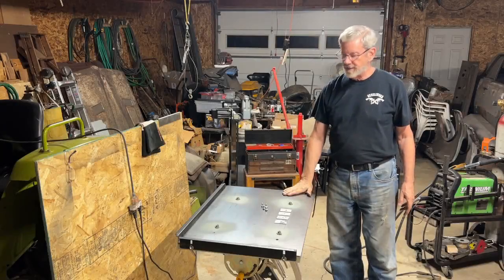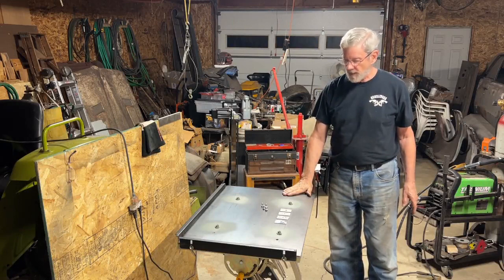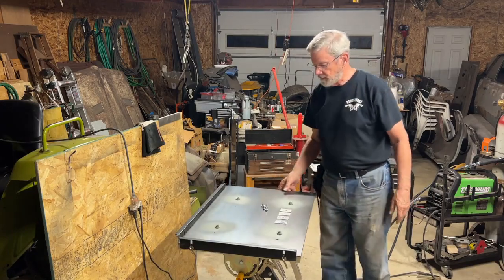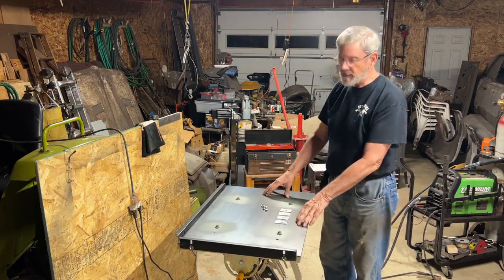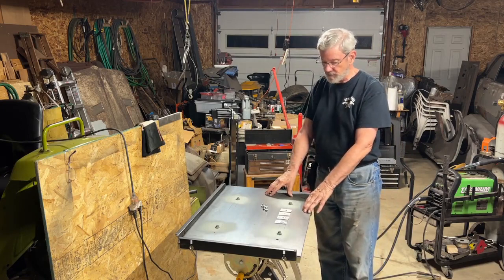Here's the finished welding tabletop — at least finished for now. I painted with primer the five places where there was bare metal so they don't rust too quickly. The rest is the bottom side, and I'm leaving that with the mill scale on it, which should keep it from rusting.